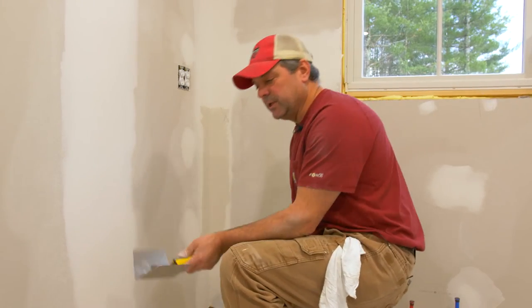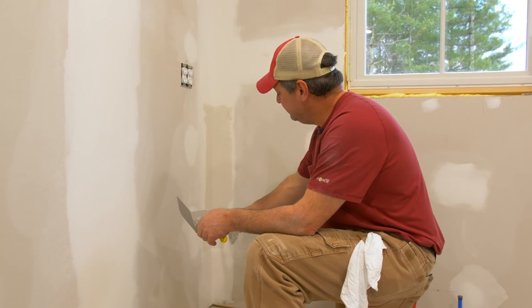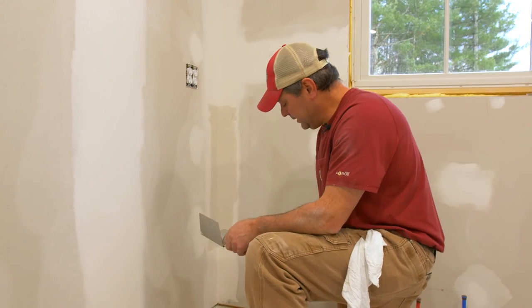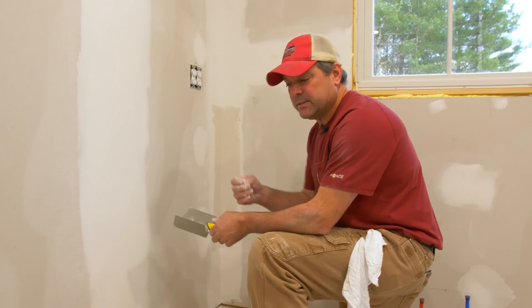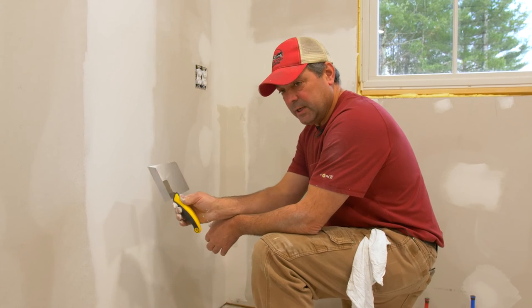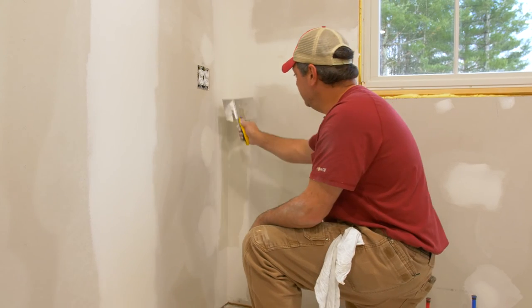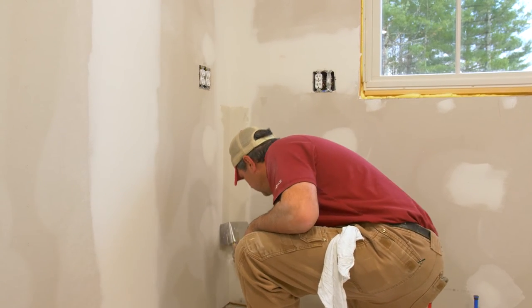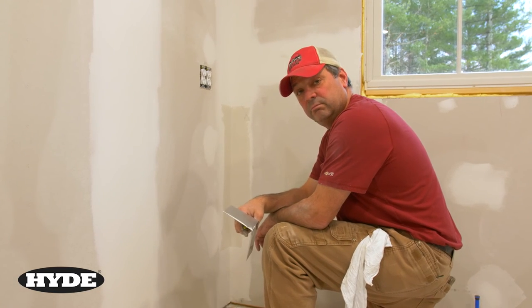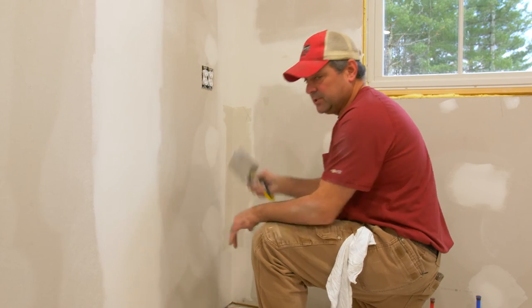The key to using this tool is knowing how much pressure to apply to force the mud into the corner, filling the groove created by the knife on the final pass with the six-inch knife. It's an obtuse angle so you need to apply pressure to get it to a 90-degree point — it just takes a little practice, but once you do it a few times you get a good feel for it. It smooths it right out, takes excess mud off, and you have a nice clean inside corner. Once it's dried, a little finish sanding on the edge and you're ready to paint.